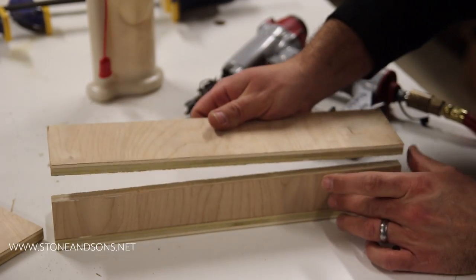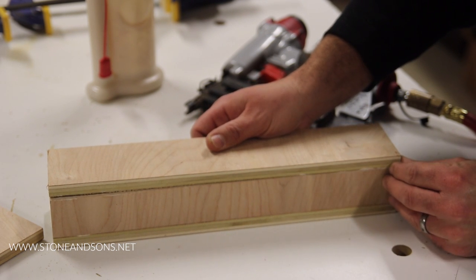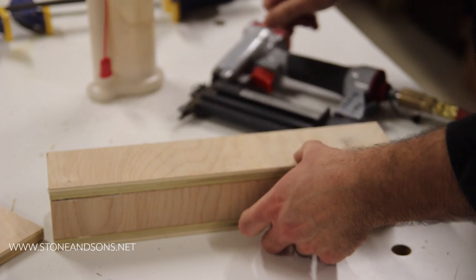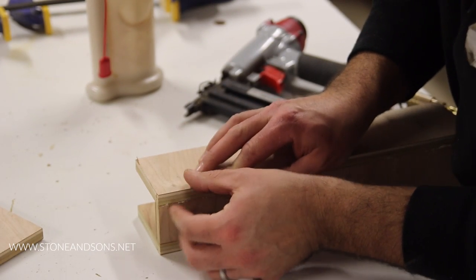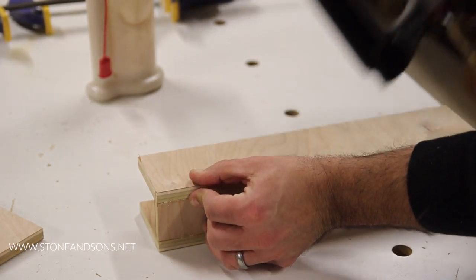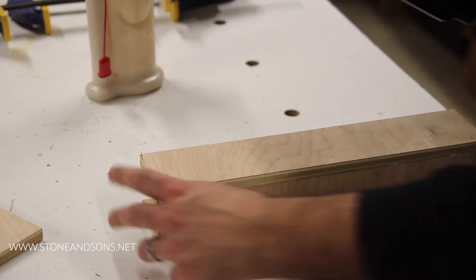This piece — the base that I'm assembling — will slip over the factory fence that came with the bandsaw. I intentionally made the base so that it wouldn't touch the table. The reason being is so that it wouldn't drag, and also because the main resaw fence, the front piece, would touch the table and I didn't want the two working against each other.